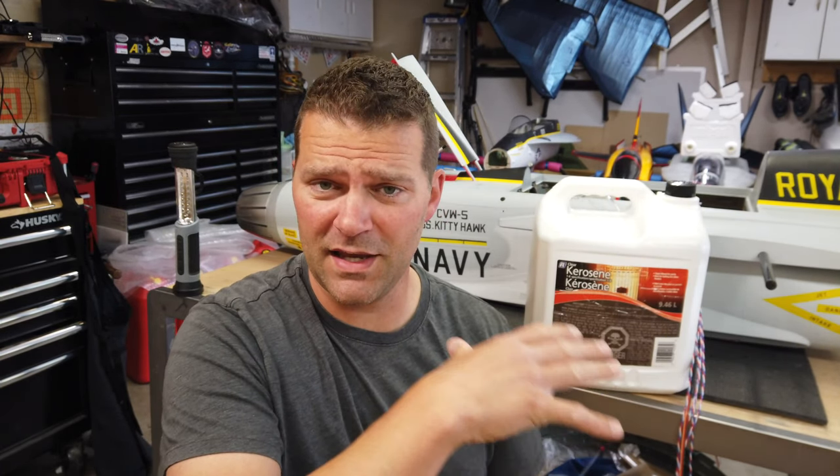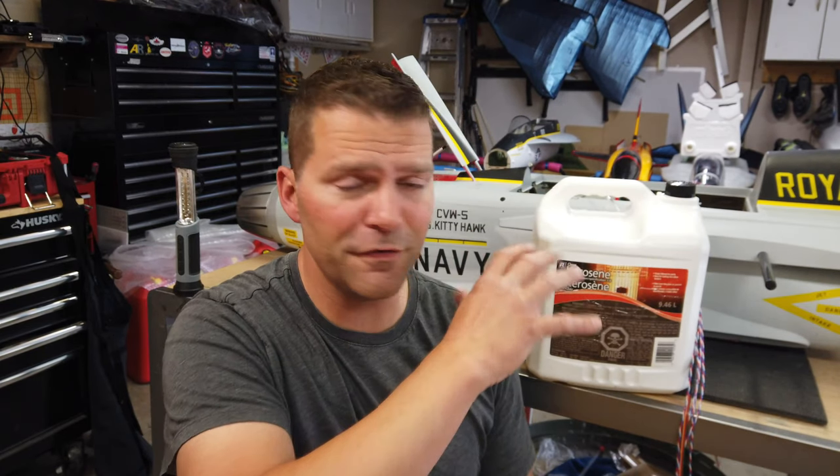We'll be installing the tanks, figuring that portion out, and finalizing the wiring and everything. Once we get the two saddle tanks installed, we need to start focusing on the main control plate in the back of the airplane as well. There's a bunch of random things we'll be doing to finish up the back portion of this plane. But without further ado, let's dive in.